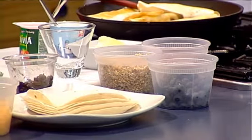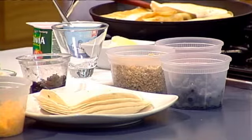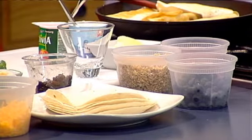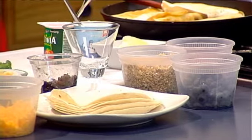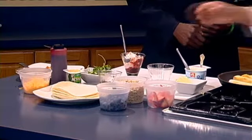So then you build it — a little bit of sauce, a little bit of that, a little bit of different types of yogurt. I have like two or three types of yogurt. You just build it.